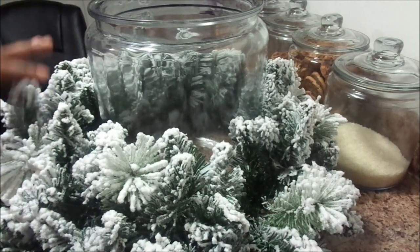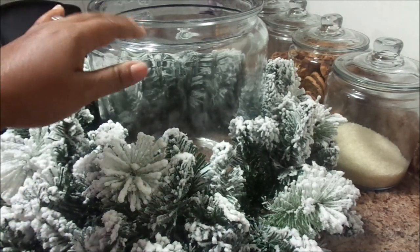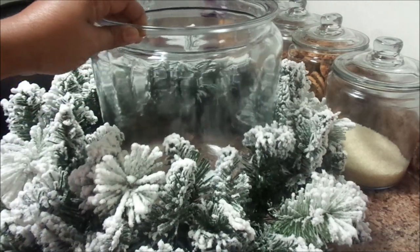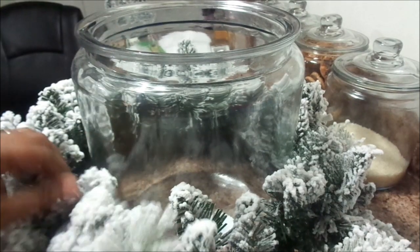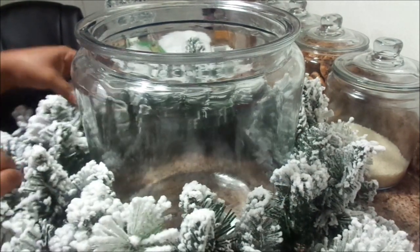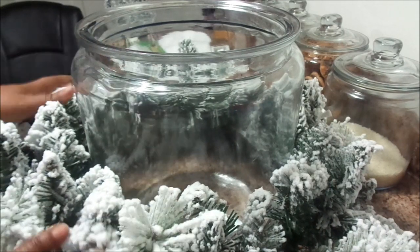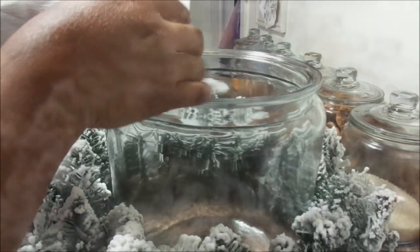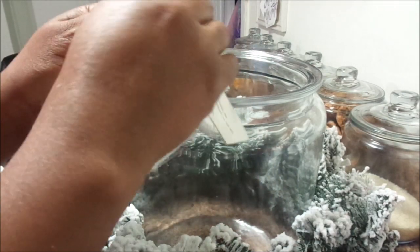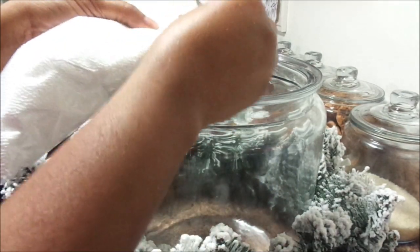So here I am just putting the canister in the center of the wreath. This project is so simple, so easy, and it's really so chic.